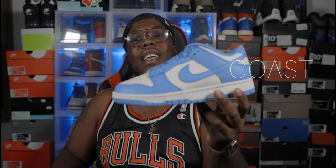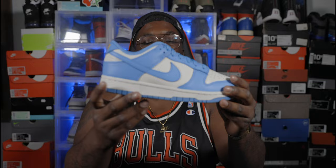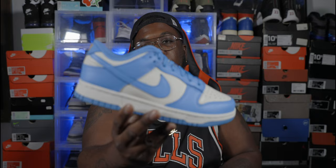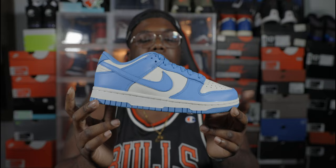We have the Nike Dunk Low Women's in the University Blue colorway — the UNC colorway. Wow, off rip, these are hot. One thing I'll tell you off rip is the leather is okay, nothing too crazy, but feeling better than a few other Dunks I've copped. The color blocking is crazy off the scrimp — it's a very nice shoe. If you're feeling these, don't sleep on them whatever the price is, because I'm sure it's gonna continue to go up.